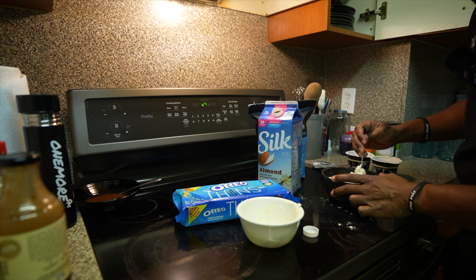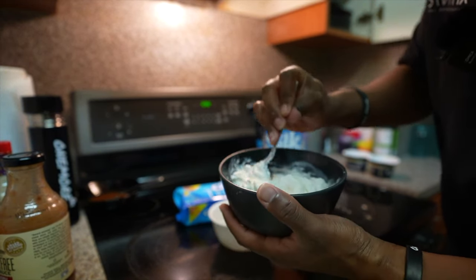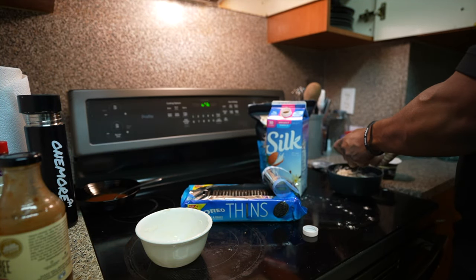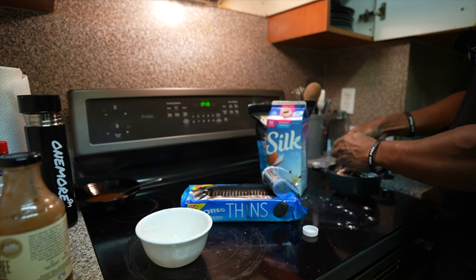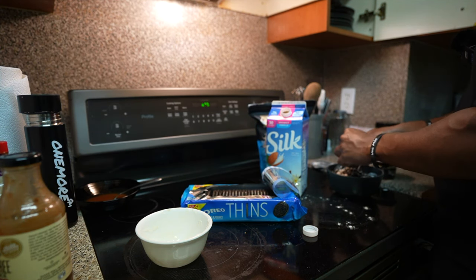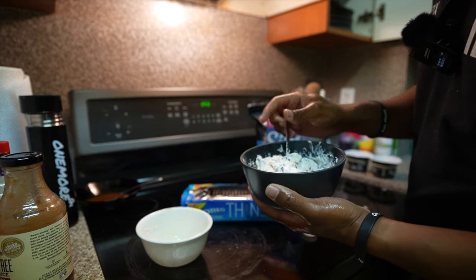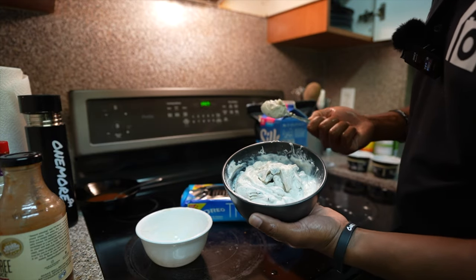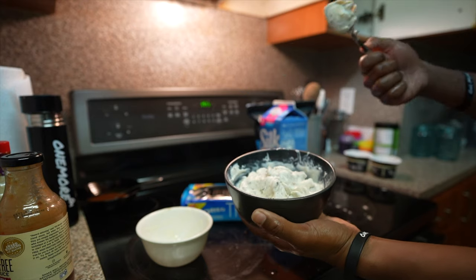Just keep mixing until it reaches the texture you're satisfied with — this looks like a good consistency. Now we're taking four Oreo Thins — using thins because they have fewer calories than regular ones — and crushing them in. After mixing the Oreos in, you have two options: put it in the freezer for 30 minutes or in the fridge overnight. I'm putting it in the fridge since I'll eat it in a couple hours. It's still a little too thick, so I'll add a tiny bit more almond milk. I'll top it with the last two Oreos after it chills.